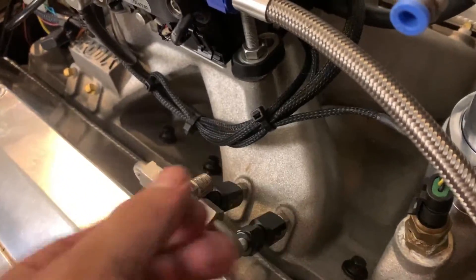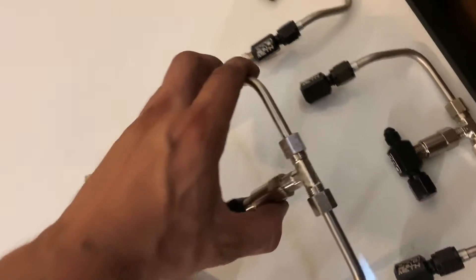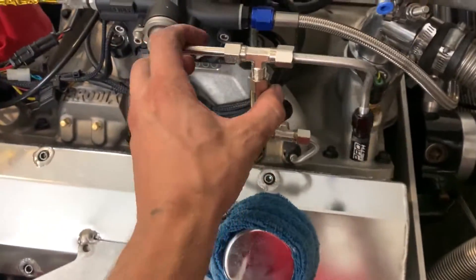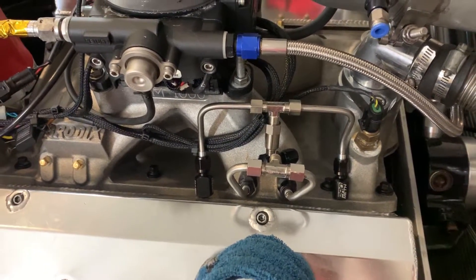Got the first one in there. It took quite a bit of persuasion to get it down to the size it needs to be. It's quite a substantial difference in the length right there, but three more to go.